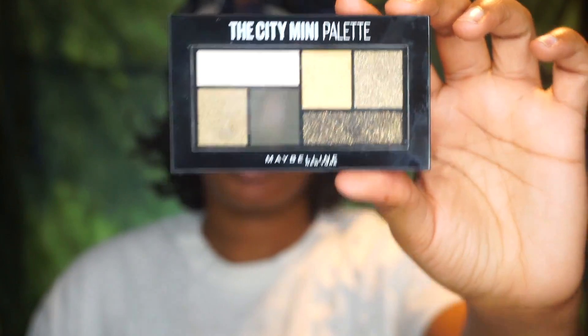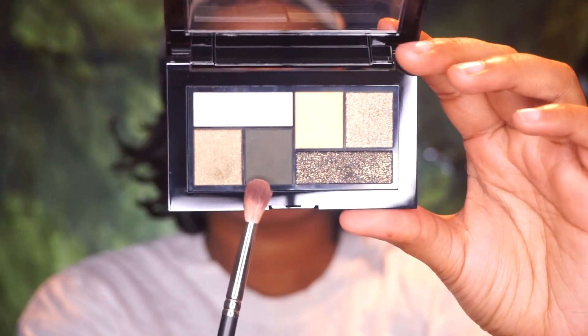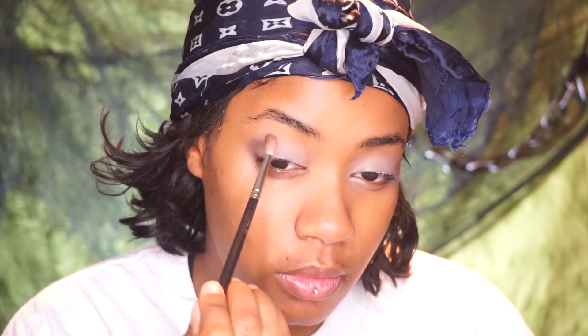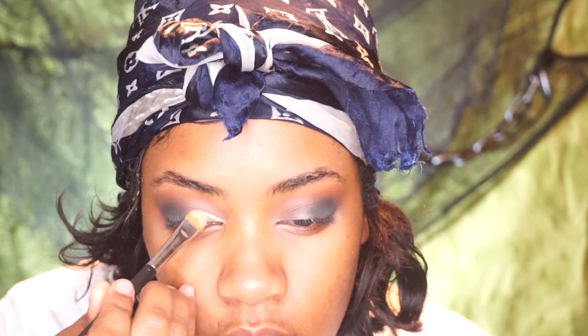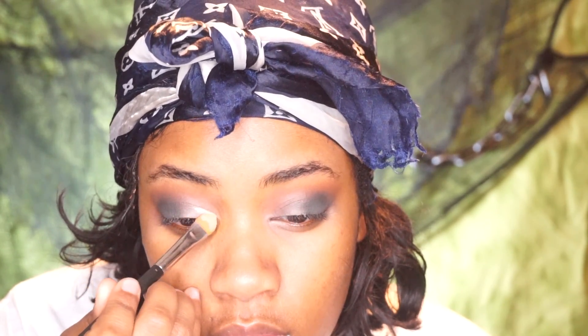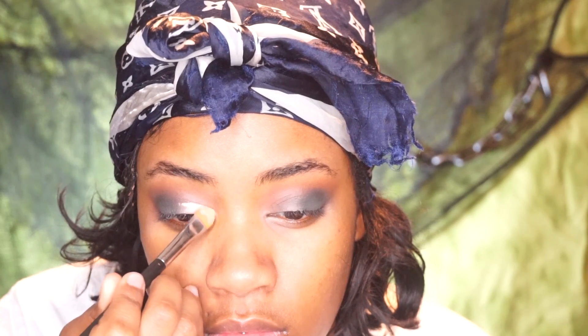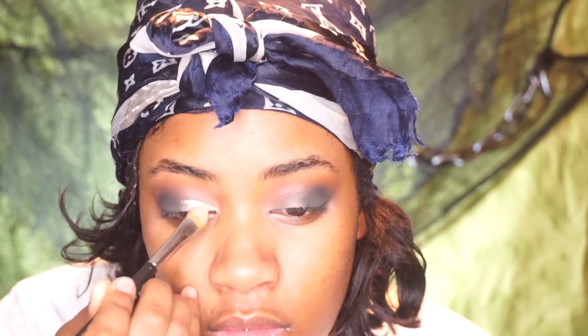Starting with a bare face, we are going to use the Maybelline City Mini palette in the green — it's so bomb, I love this green palette. Green is one of my favorite colors so I had to pick this up. I'm going in and basically taking that deep forest green and putting that all in the outer corners of my eye.